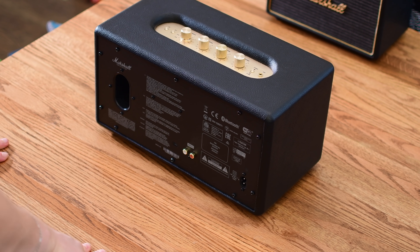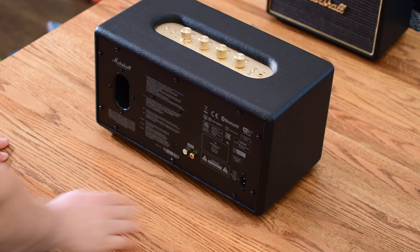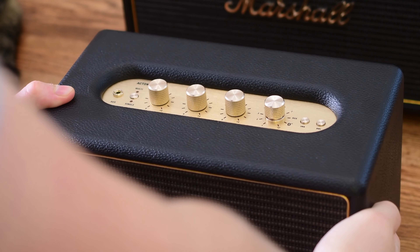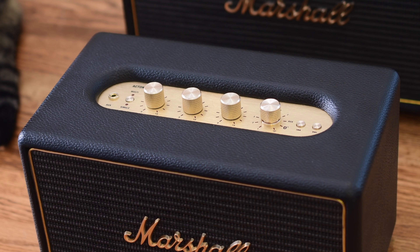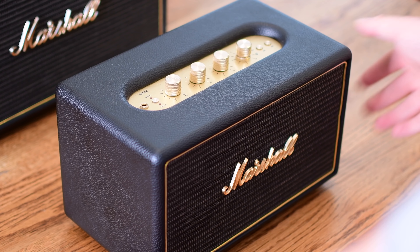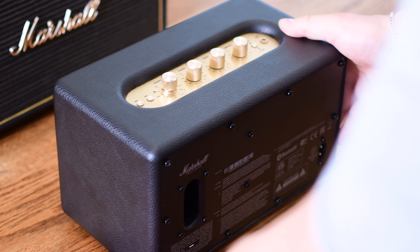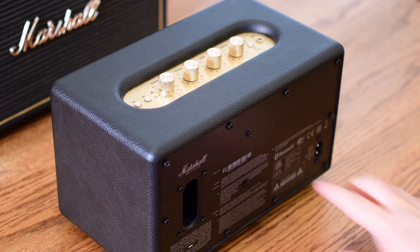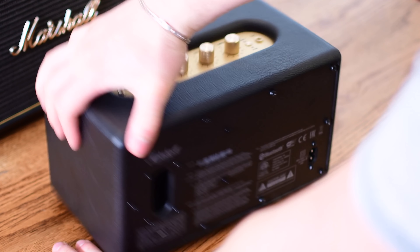The Stanmore has two RCA options, so you could connect it up to your television and use it that way, though it is going to be a little too tall to sit in front of most televisions. Looking for something a little bit smaller, we've got the Acton. The multi-room Acton is pretty similar to the normal Bluetooth version — it looks pretty much the same as its big brother, except on the back, it lacks those RCA inputs.